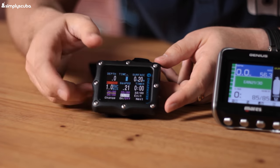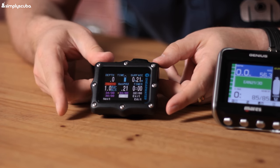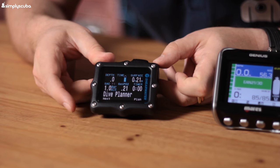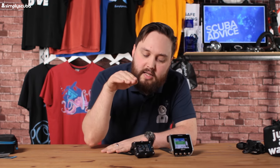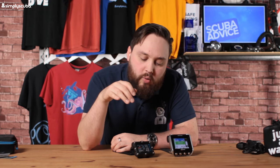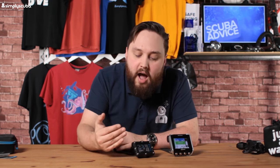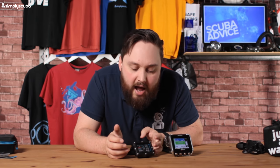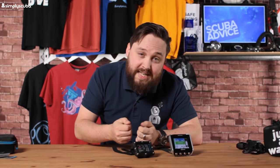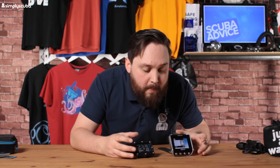The Perdix does show button function labels in the bottom corner, similar to the Genius. It's not as easy to navigate, but one smart feature is that when you're underwater the menu structure adapts dynamically — anticipating what you're likely to need at each point in the dive and placing it at the top. The piezoelectric buttons are great, but having two more buttons would improve customization and navigation considerably.